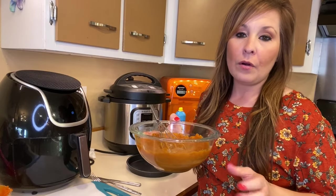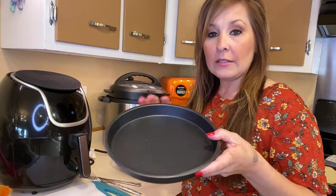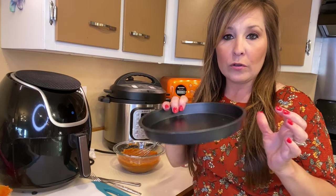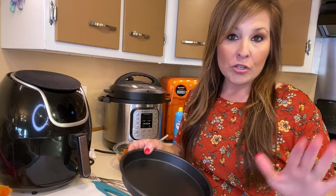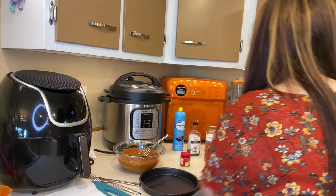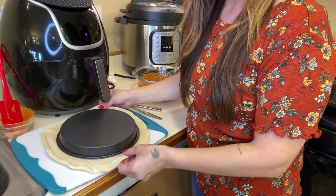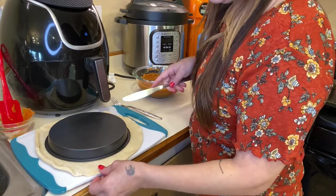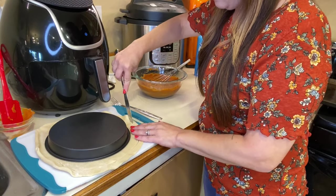We're going to set this mixture off to the side and work on the pie crust. For the pan, I'm using one of the things that came in my kit — I'll leave a link down below. We're going to make a full pie in the air fryer today. Take your pie crust and cut it just a little bit wider than your pan, so you have enough to tuck in and fold over. Just trim a little layer all the way around.